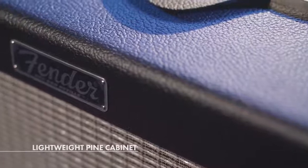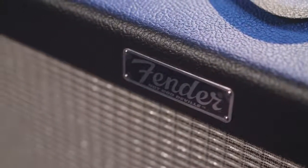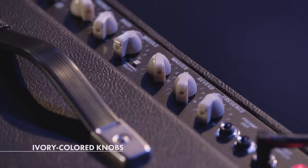The Hot Rod DeVille comes with a pine cabinet that's very lightweight. It has a great resonance to it. It's very versatile. I really like the new, improved looks of it — the grill cloth having more of a vintage, aged feel, the ivory pointer knobs. Little things, aesthetic things, that I tend to dig when I'm checking out an amp.